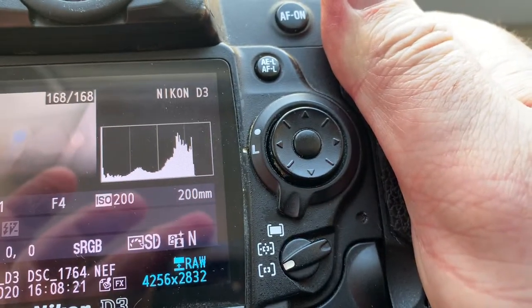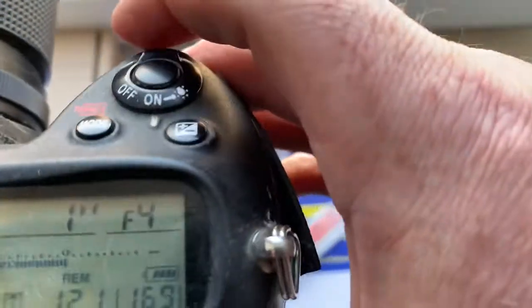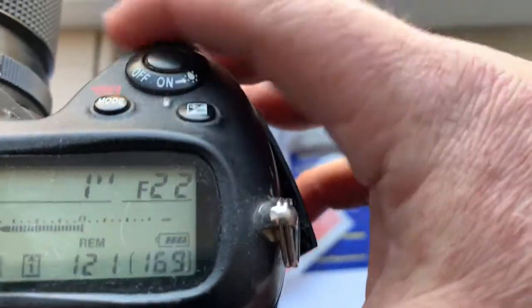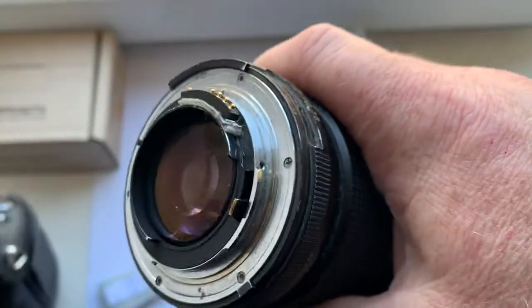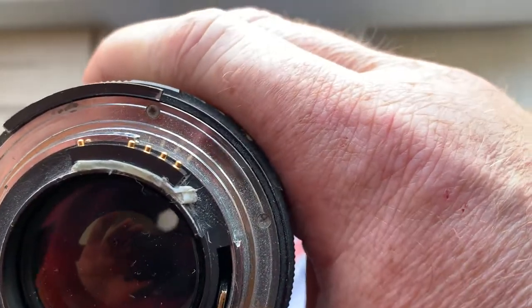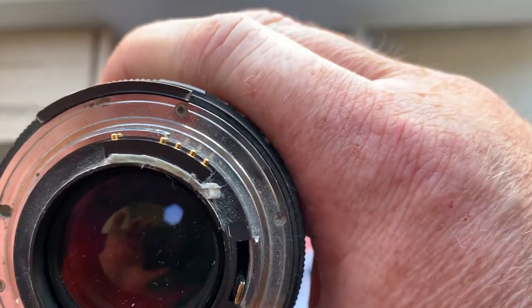I pre-programmed the focal length to 200mm and the aperture range from 4 to 32. When you see the aperture, after installing the chip on the double-sided adhesive tape, reinstall the lens with the double-sided adhesive tape. The chip marks the borders of the chip.